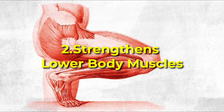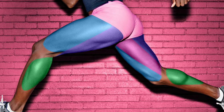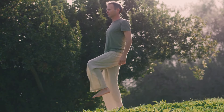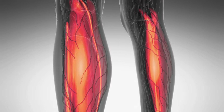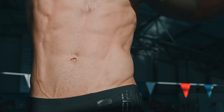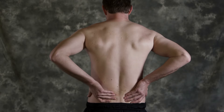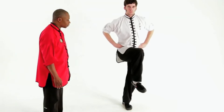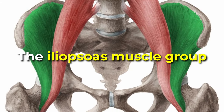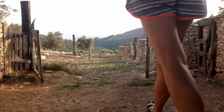Number two: it strengthens lower body muscles. The crane stance is a powerhouse for strengthening key lower body muscles, including the quadriceps, hamstrings, calves, and glutes, promoting balanced muscle development and joint health. These muscles work in harmony to maintain the position, enhancing muscle endurance and building strength over time. Moreover, it boosts core strength and stability, supporting your spine and improving posture, which can help reduce back pain. Additionally, lifting the knee and leg engages the hip flexors, specifically the iliopsoas muscle group, which are crucial for hip mobility and stability, beneficial for activities like walking and running.